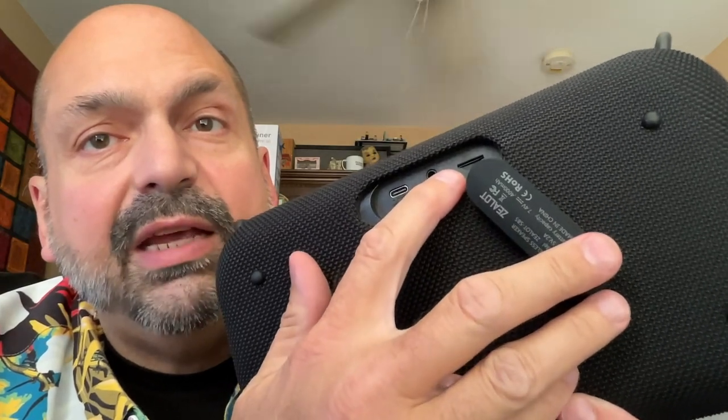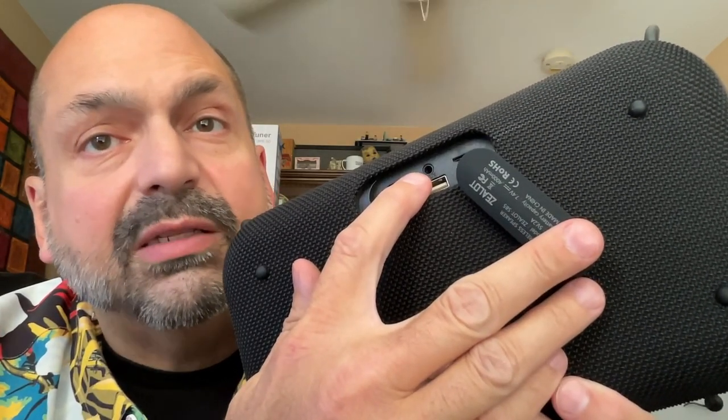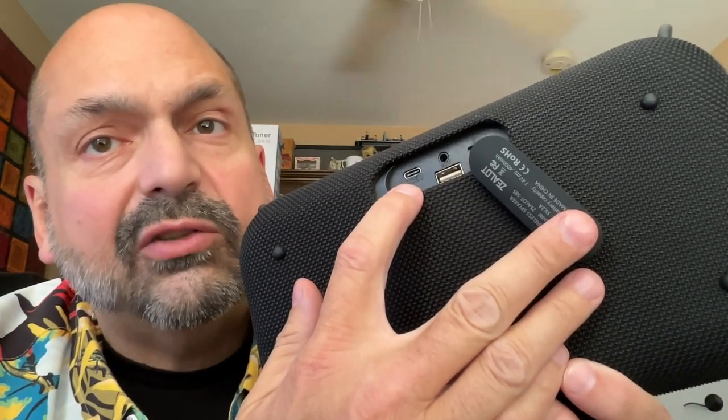Behind this rubber plug, we have a TF card slot, a U-Drive slot, a three and a half millimeter auxiliary input, and a USB-C charging port.